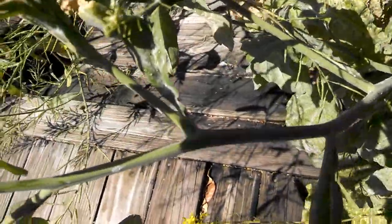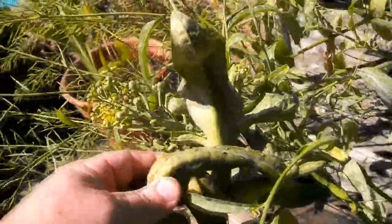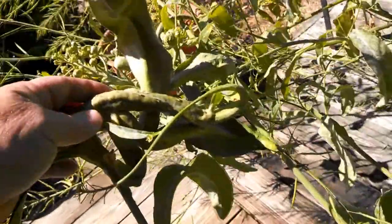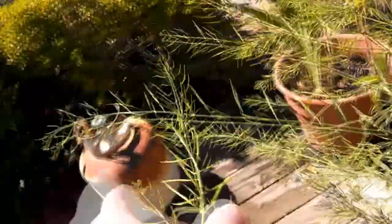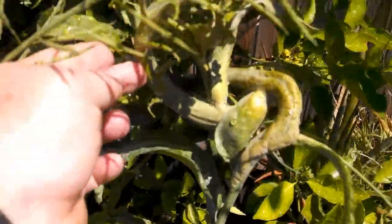You have the stalk, it comes up and then it turns into this big old thing — looks like a flower pod. See the flowers on it? But this is how it should look. That's a GMO part, the genetically altered part. You can see it looks like a big tumor — see how it comes up, it grows on the stalk.